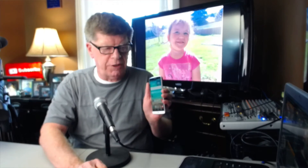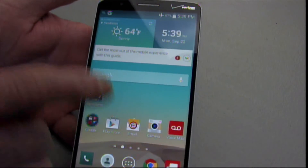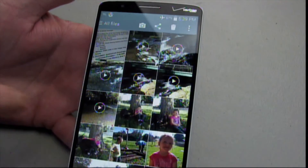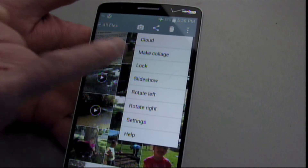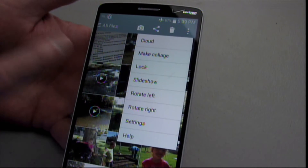The extra level of security I talked about — all you have to do is go into your media, the settings, and then you can put a lock code on your media. And you can also do that on all of your folders.